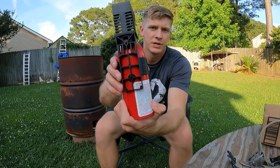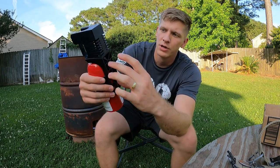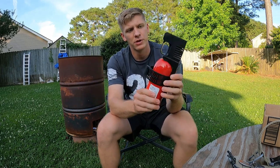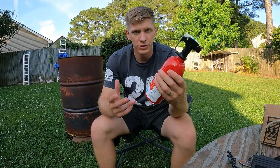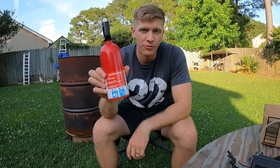It fits right here in this mount — it's got two screws in the back that you can screw into something inside your vehicle or on the outside. All you have to do is undo the clip and pull it out. It's small, so it's easy enough to keep under your seat, behind the seat, in the trunk, wherever.